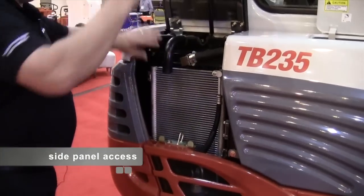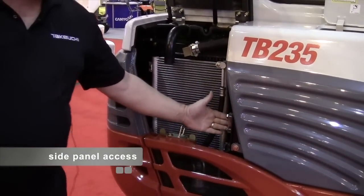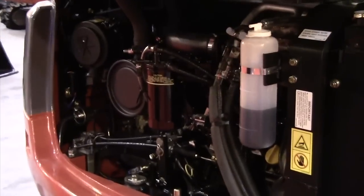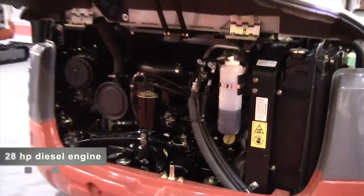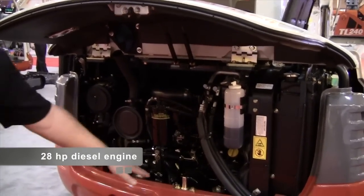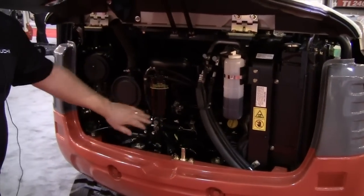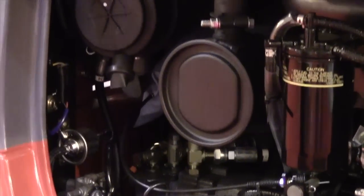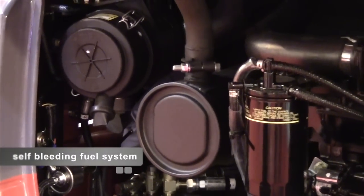There's side panel access to your cooler, the AC unit, as well as your hydraulic wind indicator. Excellent access to the back of the engine — it's a 28 horsepower direct-injected diesel. We have our oil filter, fuel filter, dual element air filter, as well as a fuel water separator. Also featured on all of our machines is a self-priming fuel system.